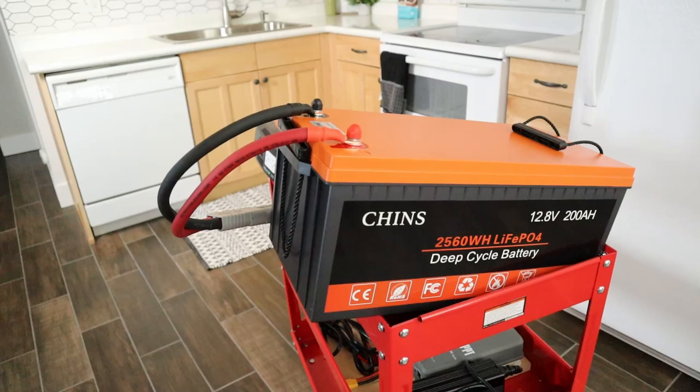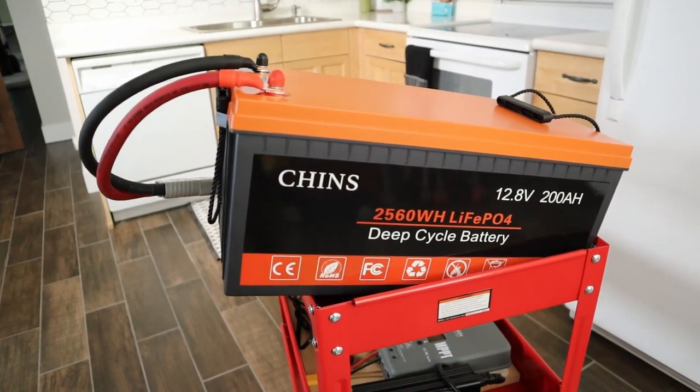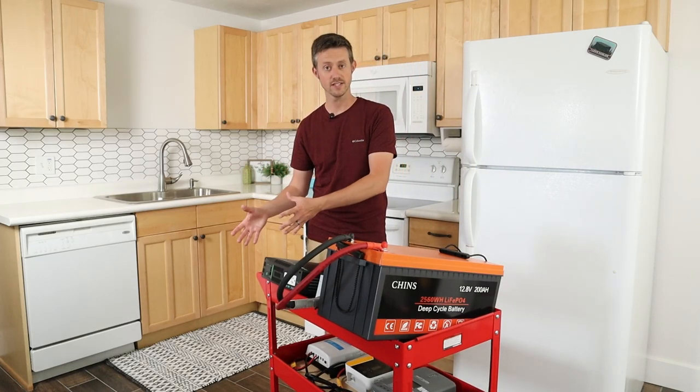The first component of your backup system is actually a battery. This is a 12 volt 200 amp hour lithium iron phosphate battery from Chins, and there are three reasons why you'd want to go with a lithium battery like this versus lead acid.